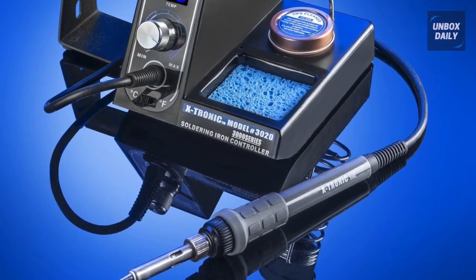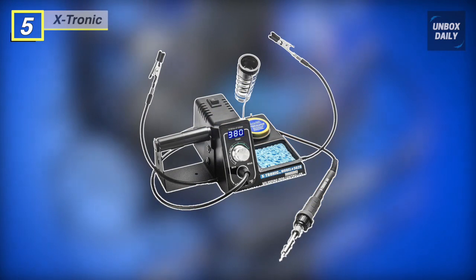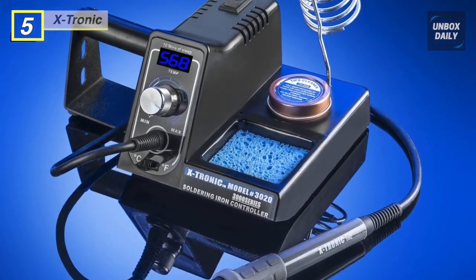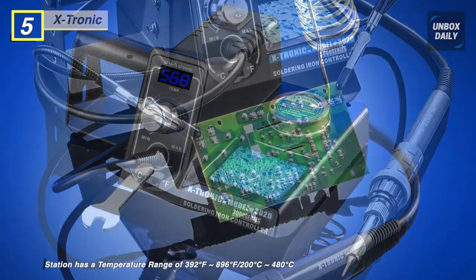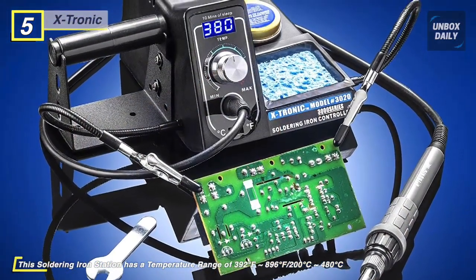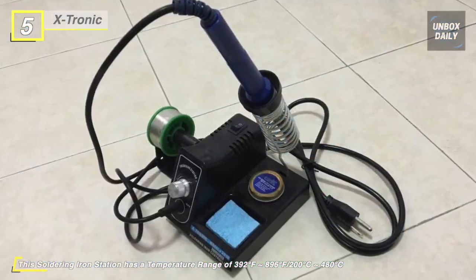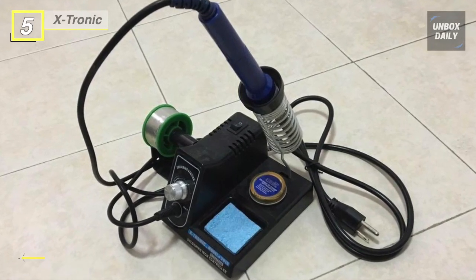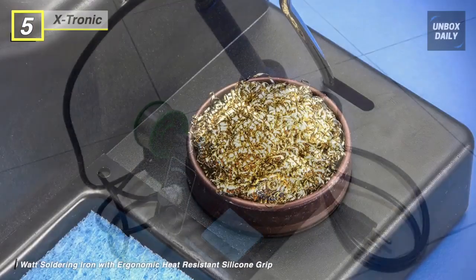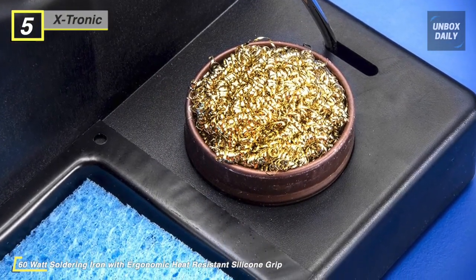Next on the list, we have the X-Tronic Soldering Iron Station. It is a low cost but high quality ESD-safe 75 watt anti-static soldering iron station. This unit features a blue LED fully adjustable temperature display, a 10-minute sleep timer, auto cool-down function, and a Celsius/Fahrenheit switch. It has a proportional integral derivative technology program built into it, commonly referred to as magic temperature compensation technology.